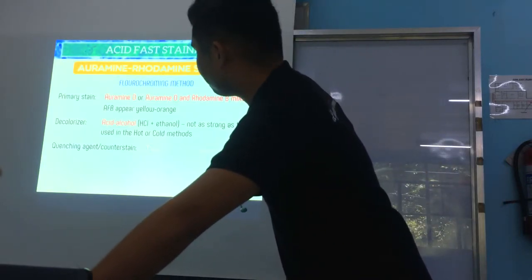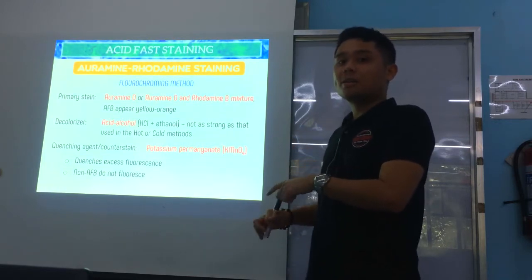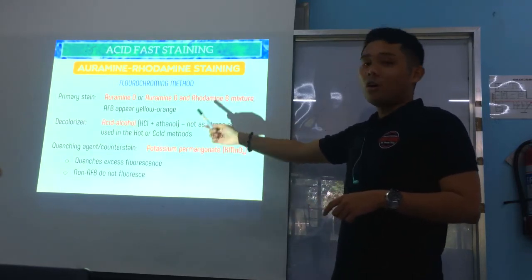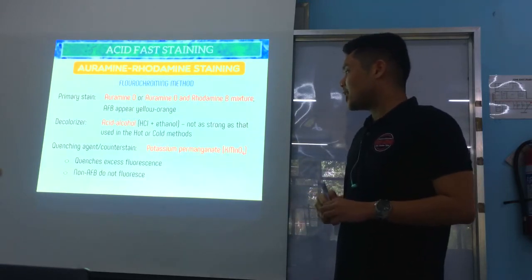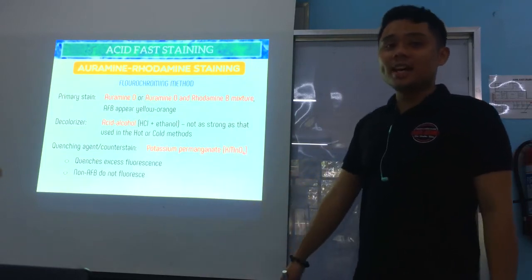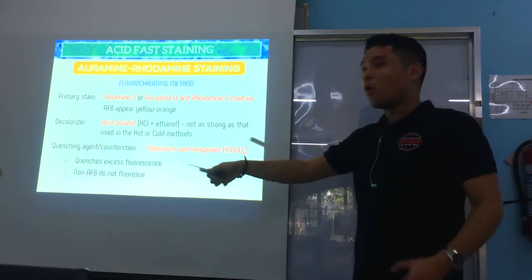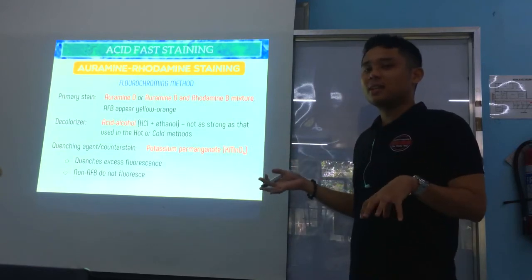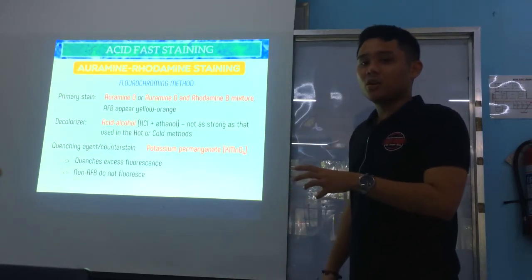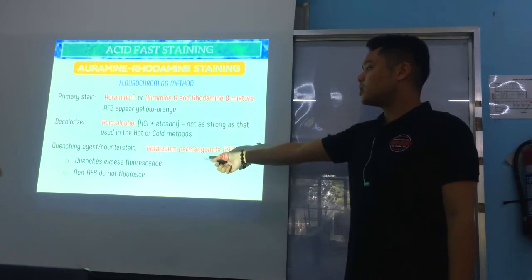Now for Auramine-Rhodamine staining — this uses fluorescence microscopy with the fluorochrome stains Auramine-O and Rhodamine-B. The decolorizer is still acid alcohol, but it's not as strong as used in the hot or cold methods. The counter stain is potassium permanganate, which serves as a quenching agent — it quenches excess fluorescence. Non-AFB organisms do not fluoresce, so only the MTB or acid-fast bacilli will appear with color.